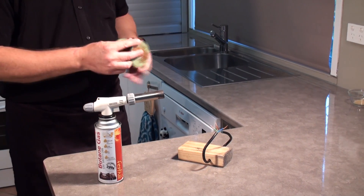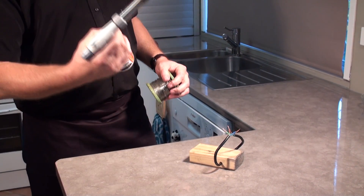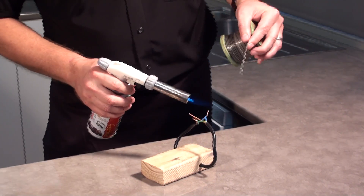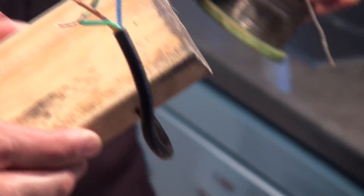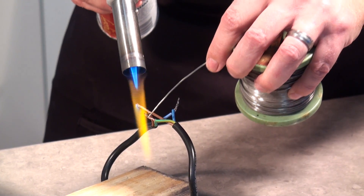Next up we've got some non-food things, like soldering. This torch is probably a bit of overkill so I'll put it on a small flame, and basically heat up the wire. See how it immediately melts — perfectly done in a matter of seconds. Really quick. I heat it up, add the solder, and it just flows in beautifully — perfectly in seconds.